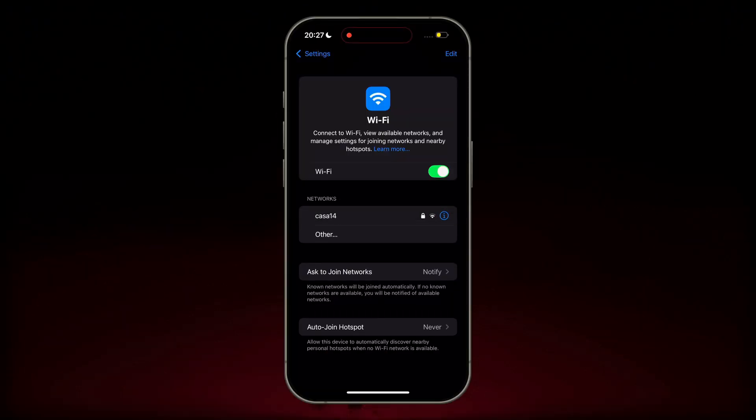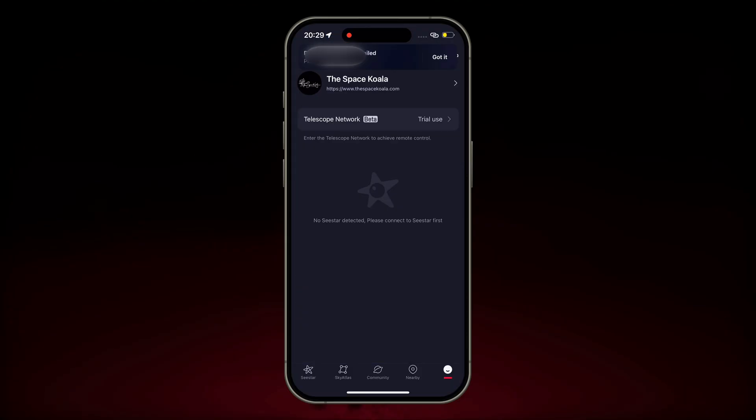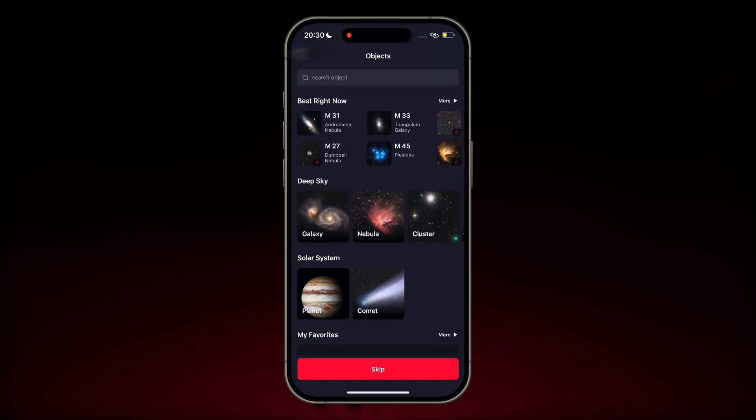I walked away — I'm about 300 meters from the telescope now and I cannot see it from here. There are some other networks but those are not mine. So at this point we go back to the C-Star app. I go into my Telescope Network, I see that the S50 is online so I click remote. In a few seconds we're actually connected to the telescope — it says 'remote connection successful.' Back on the home screen, you know you're connected remotely because the Telescope Network icon in the top left is now green.